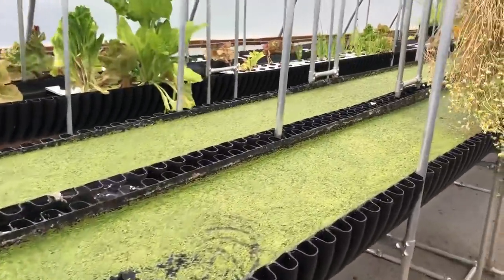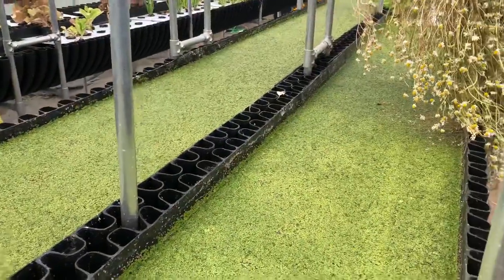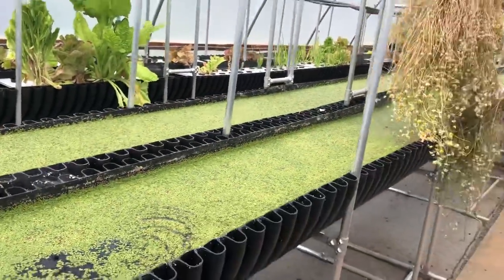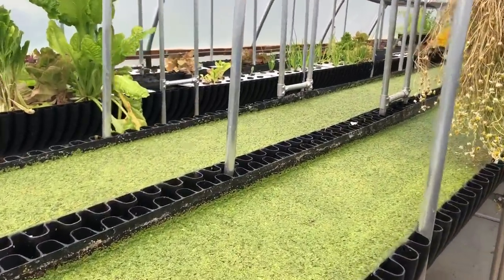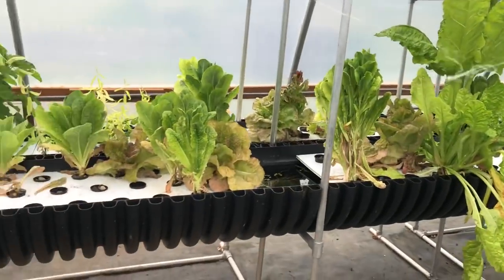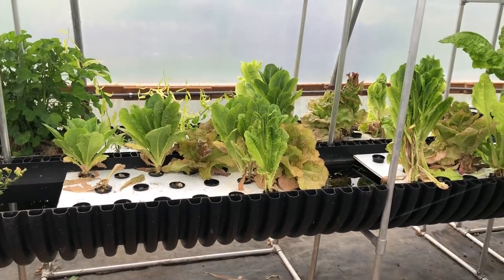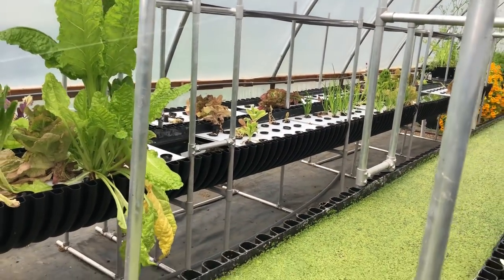I'm raising duckweed over here — this is more like aquaculture in an 18-inch wide, 9-inch deep trough. I'm raising duckweed, and over there I have the same troughs with rafts that are stationary because of the angle of the bed.